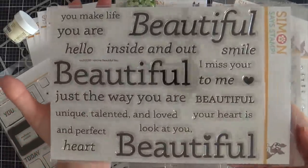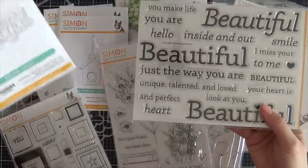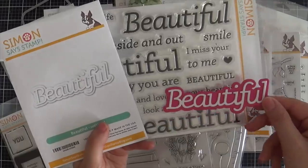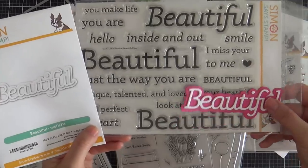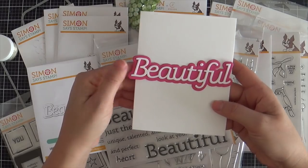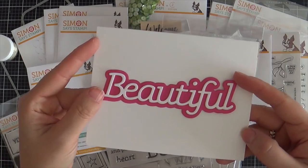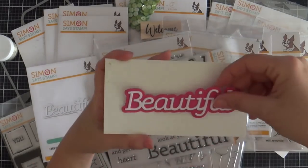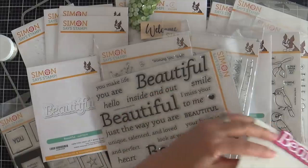Moving right along, we have Slimline Beautiful U — these are large and in charge. There's also a standalone Beautiful word die, and I die cut one to show you the size. It's long — great for a slim line or a mini slim line. This is a standard size card, four and a quarter by five and a half. See how it's a little bit long to do vertical, but if you turn it horizontally or landscape, it fits. And on a mini slim line — look at that, it fits like it was meant to be. Also perfect for a regular size slim line.